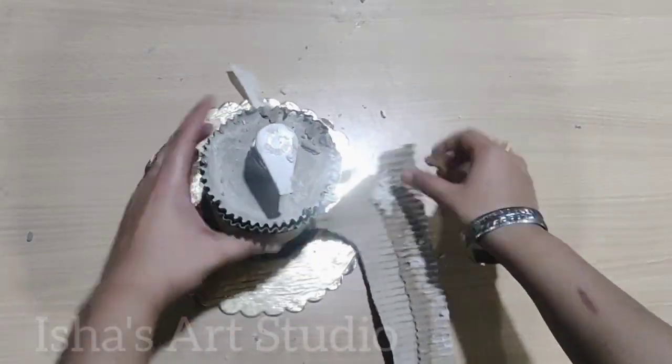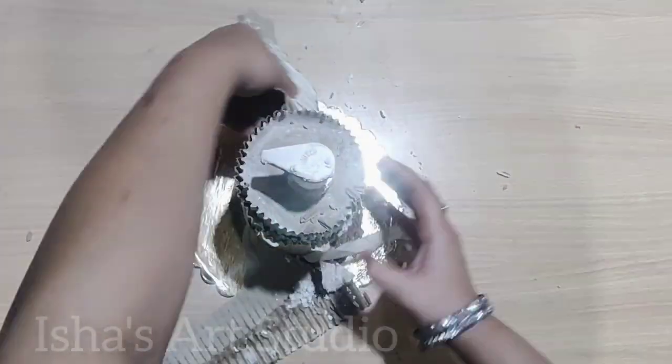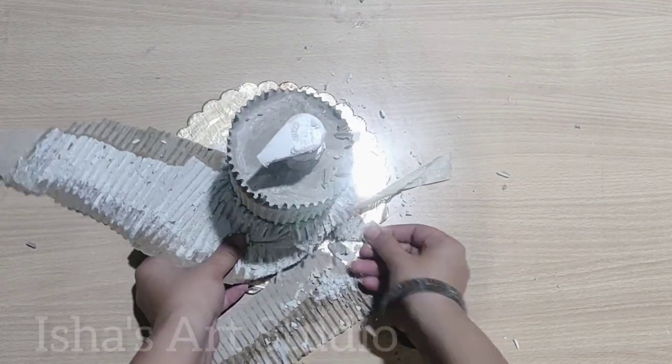When it is dry, you can demold it. The cardboard is very easily removed.